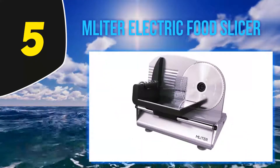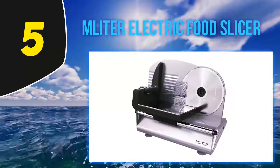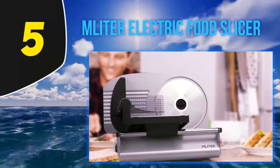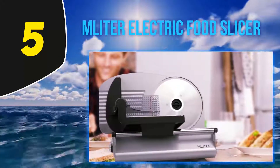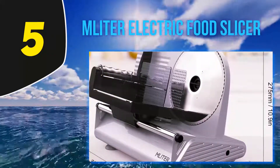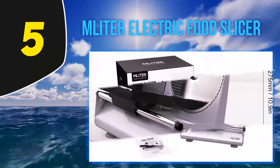You can adjust the thickness with the control knob however you want. It has a removable serrated blade and food pusher, perfect for precision slicing of bread, meat, and vegetables among other foods. The unit operates on a powerful 150-watt motor that allows you to slice through hard meat and thick bread easily.